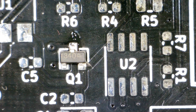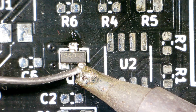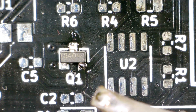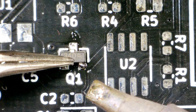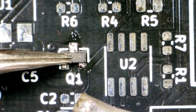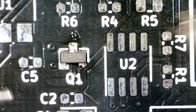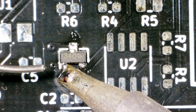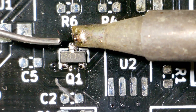There we go. Now to the other pins. I need to press it down a bit because it's floating. There we go. Now to the other pin, and do the top pin again.